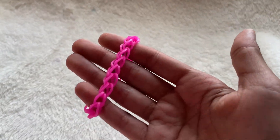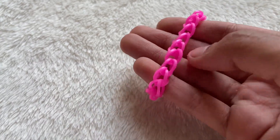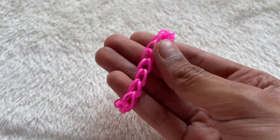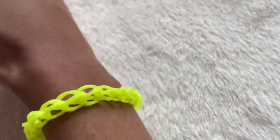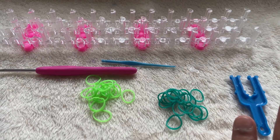Hi guys, welcome back to my channel! Today I'm going to be showing you how to make this chain bracelet. I highly recommend this for beginners or if you're new to loom band bracelet making. This is how it looks on my hand, so let's get started.